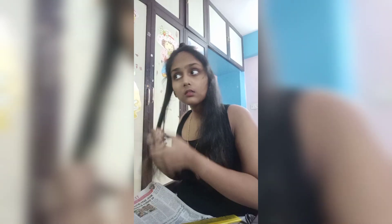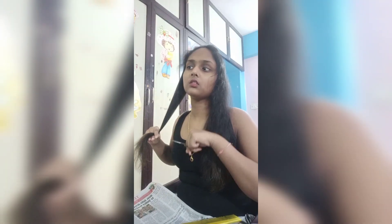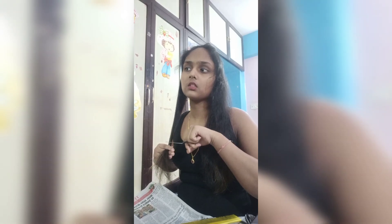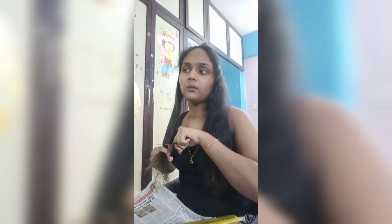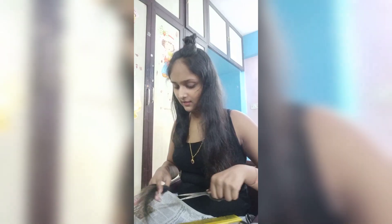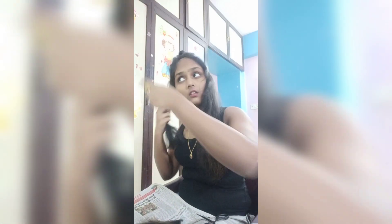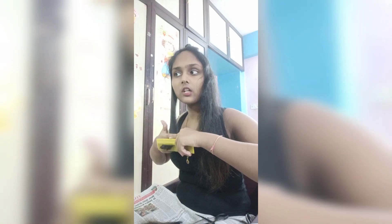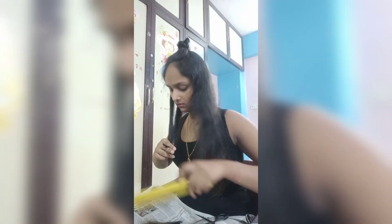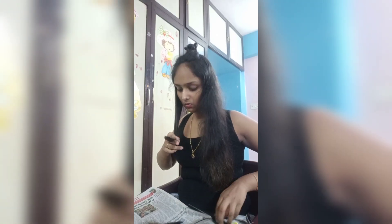Because that part was this much, so this will be this much too. Oh my legs are shivering! So yeah, I am done with one side — let's check.